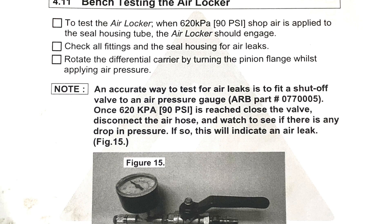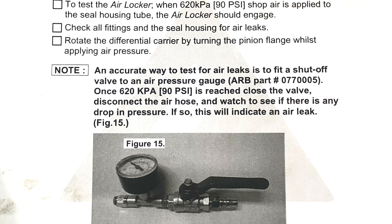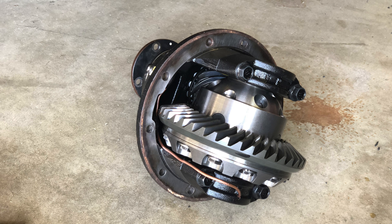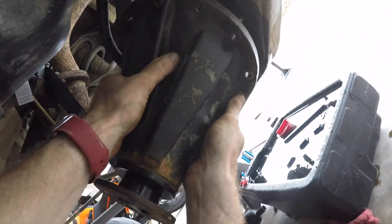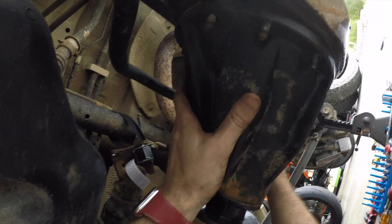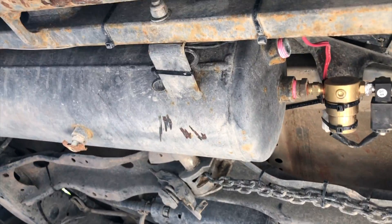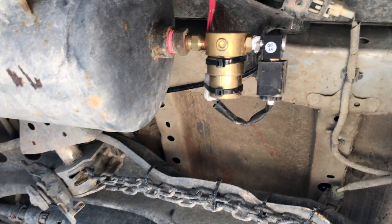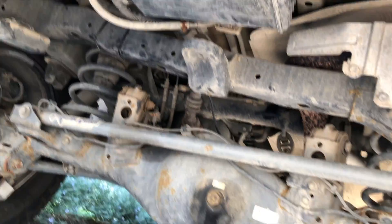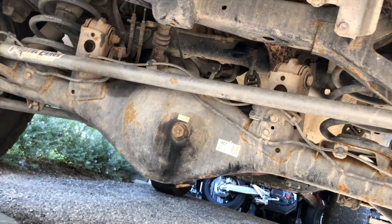This would be a good time to bench test the locker if you have some way to do a leak-down test — basically, pressurize the locker and make sure the air doesn't leak out. I didn't actually do this; I was feeling pretty confident so I just installed it. Installation is the reverse of removal at this point, so just go back to the first half of the video and watch that part backwards. I had an onboard air compressor and tank already, so I just tapped into that with a solenoid and ran the air line to the differential. I added a regulator to get the air pressure down to the recommended level.